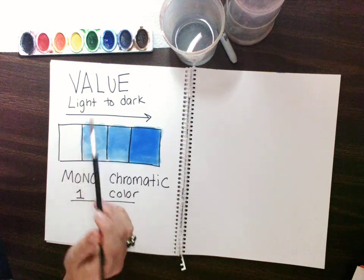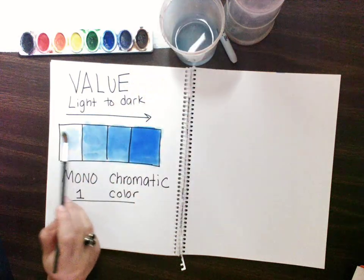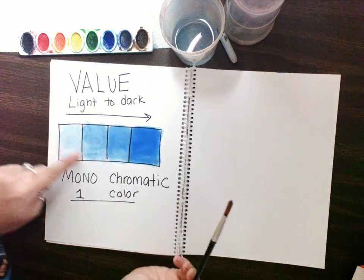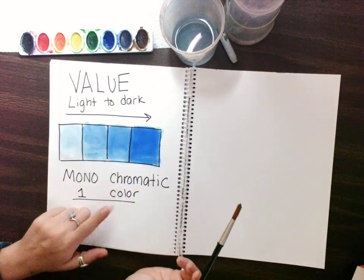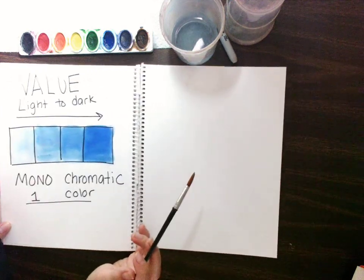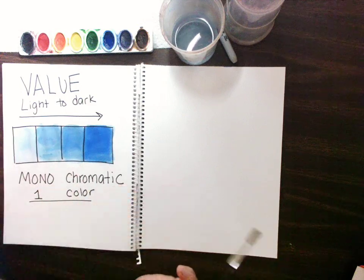Then I'm going to go the lightest. What that means is I'm barely going to take any paint — maybe even dip one more time in the water cup. And there's my lightest. The light to dark of one color. When we're ready, we're going to move on. I'm going to keep this open because I want to look at it while I'm creating.